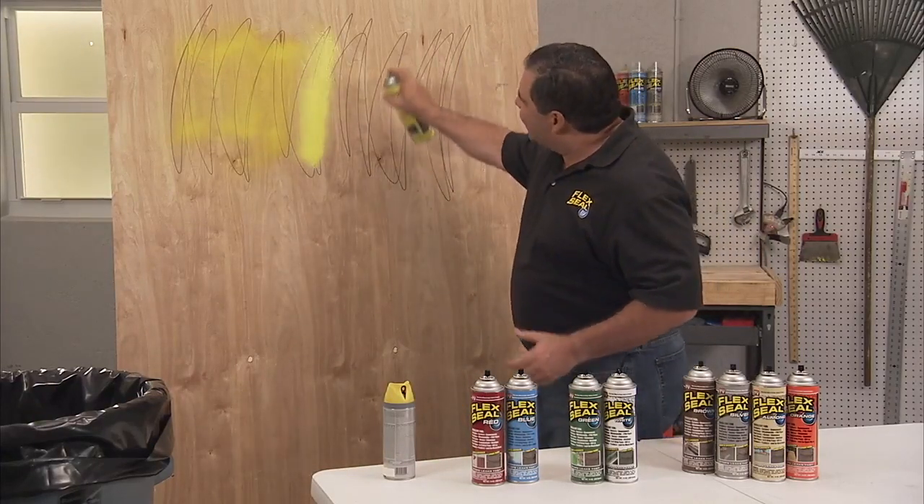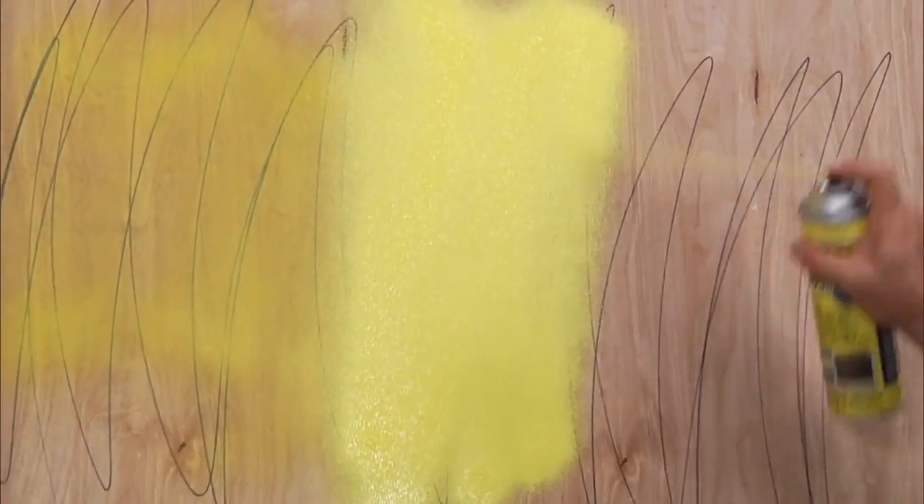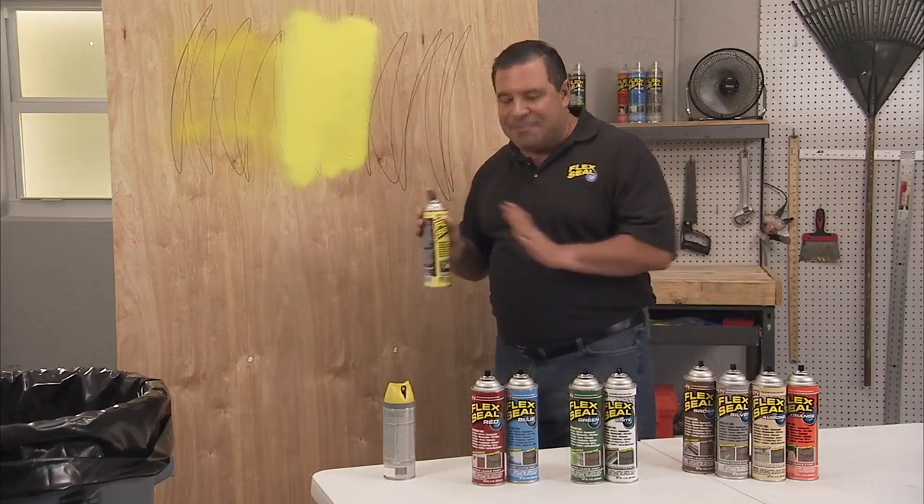This sprays out as a thick liquid and it dries to a watertight, flexible, thick rubberized coating. And you can see the coverage is not very good with regular paint.